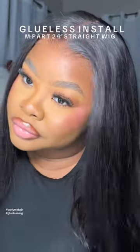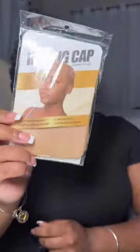Hey girlies, so if you want to get yourself a new glueless wig — an actual glueless wig — then keep on watching. This wig came from Curly Me Hair. It's a 24 inch M cap straight wig. It's pre-bleached and pre-cut.